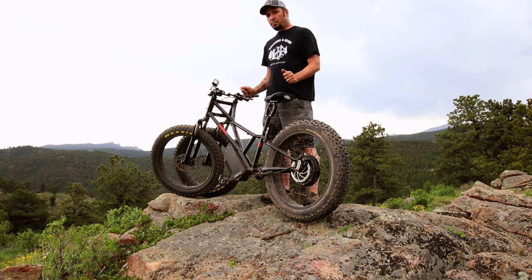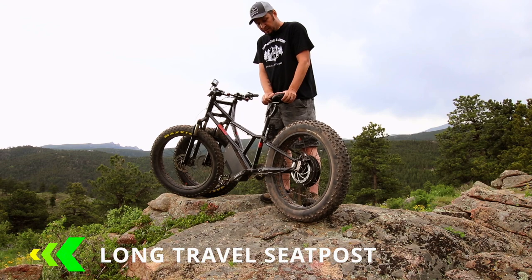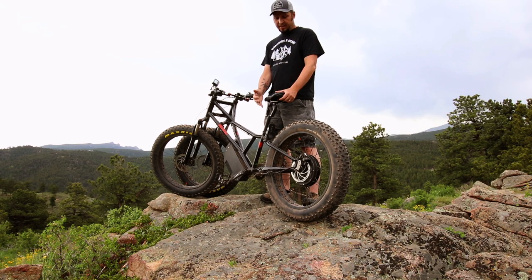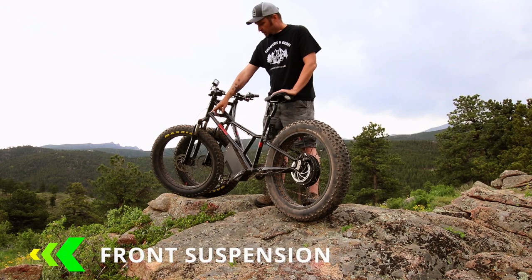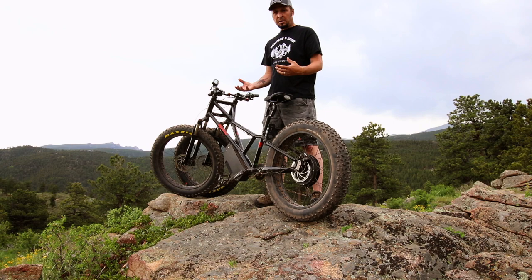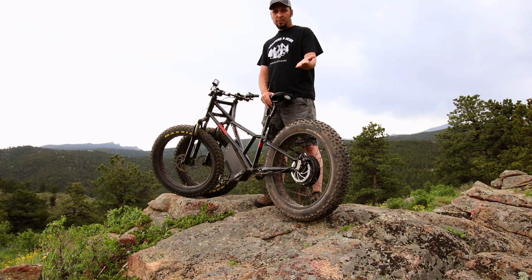There are two upgrade options on this particular model. This seat is a suspension seat, which is really nice. It does come with a nice seat by default, but this upgrade is a great option. The other thing is the front shocks — the forks on this have shocks, which just helps you with those different conditions. The standard forks are nice, but if you want to opt in for these two options, they're highly recommended.